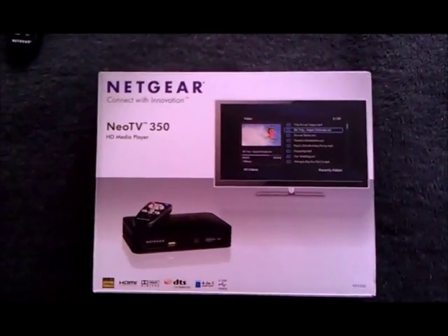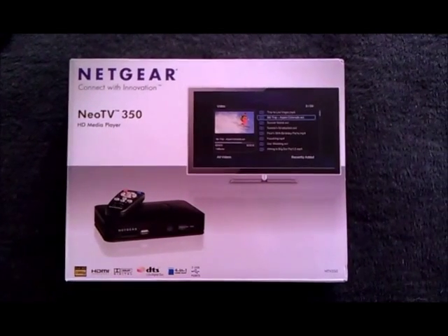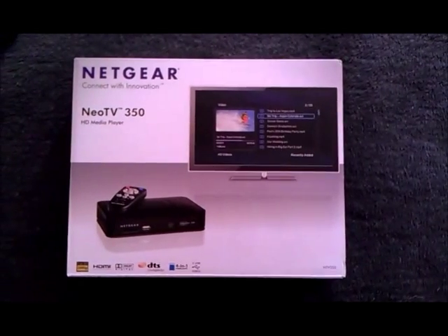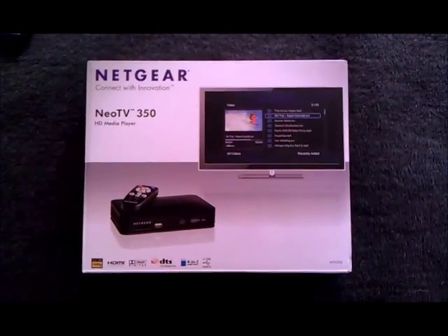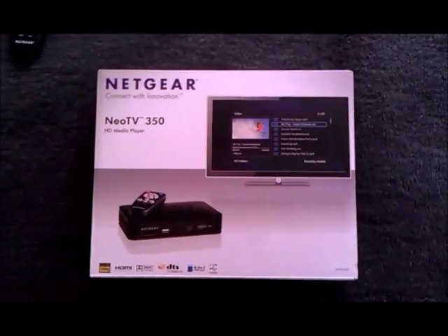This is my new Netgear Neo TV 350. As far as I know there are no other reviews for this product — the only other reviews I could find were for the 550, which has some extra features that this one doesn't. That was a bit of a disappointment to discover.